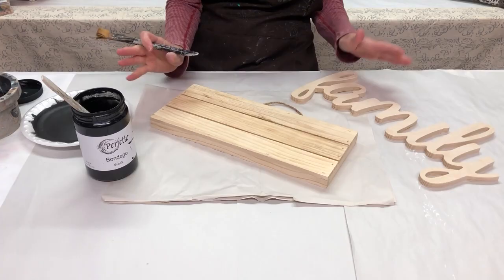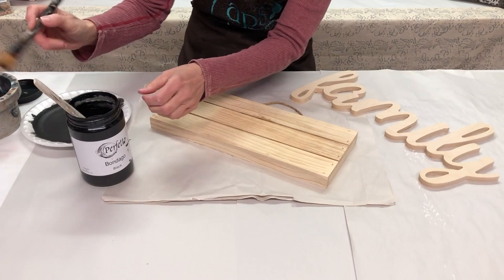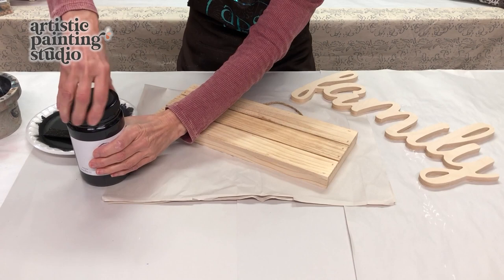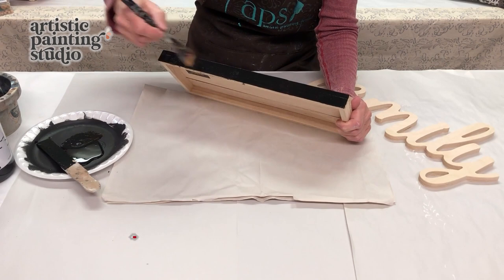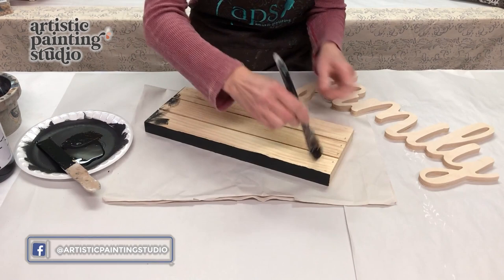The first thing we need to do is get our base coat on. I'm going to be using my Bondego in black, which is a paint and primer all-in-one. I'm putting some out on a plate so I don't have to leave my jar open. I did take the time to stir it up well because sometimes your paints separate. This was a real inexpensive little plaque and I'm just going to base coat it black because that's the color I want underneath the foil I'm going to transfer on here.